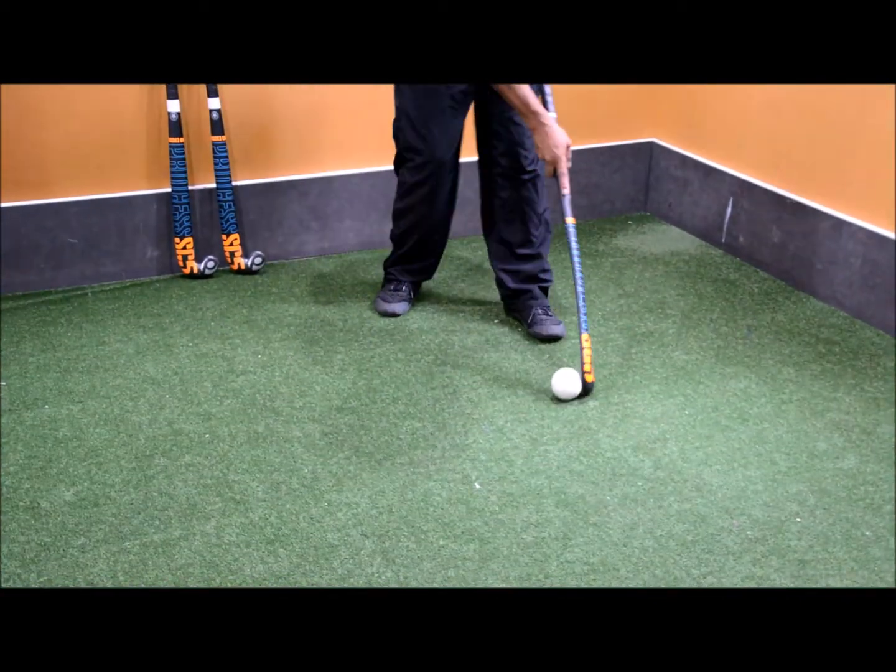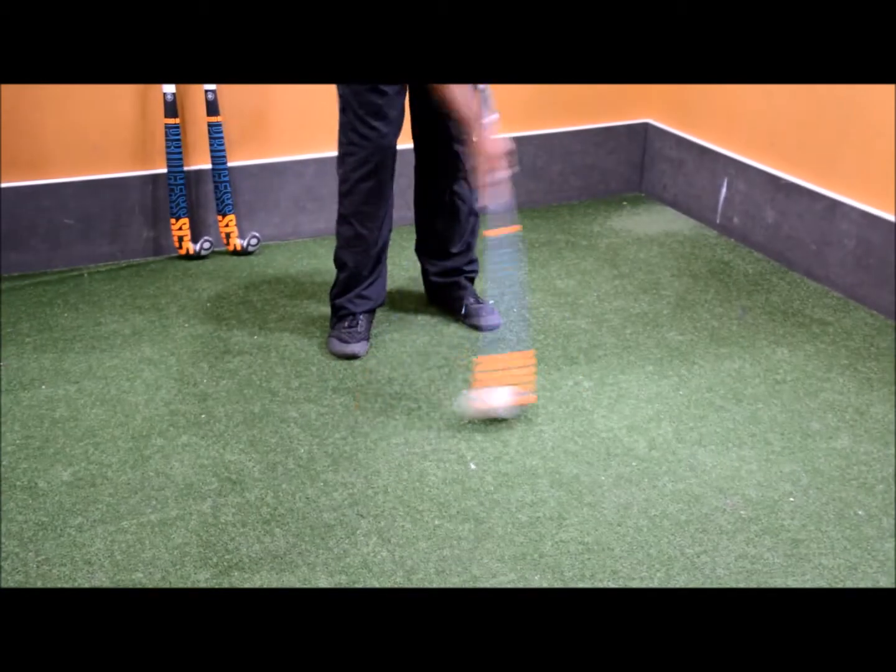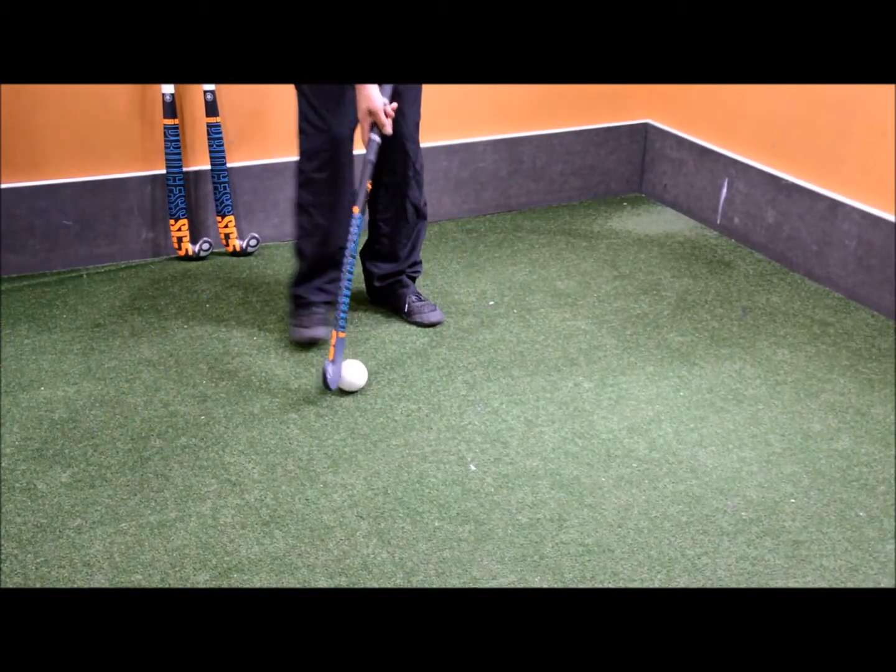In terms of dribbling, really nice dribble whip, really fast.